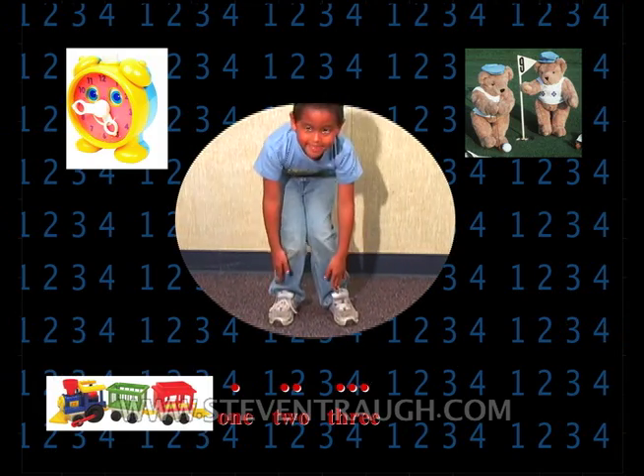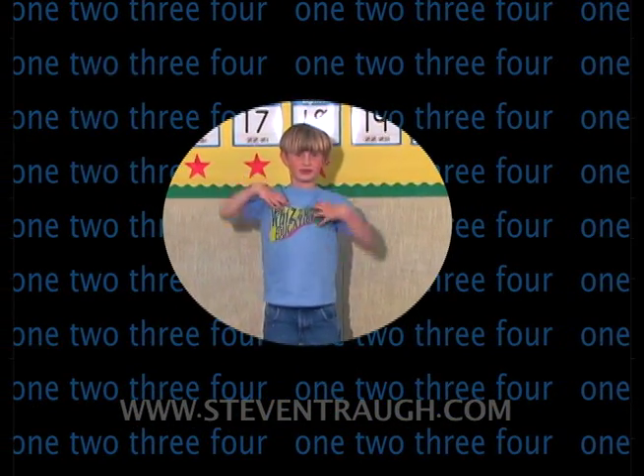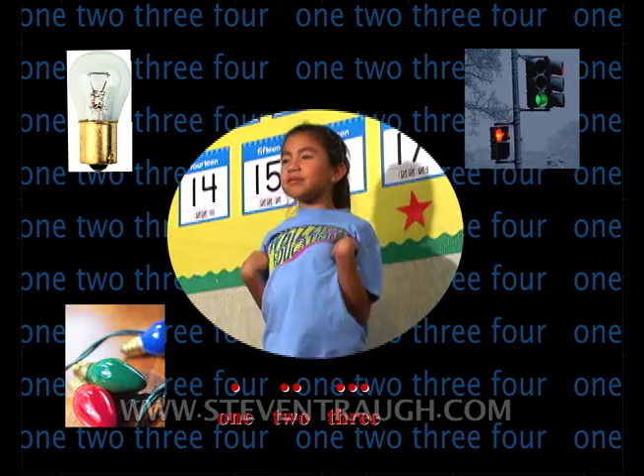Reach below and tap your toes. 1, 2, 3, 4. Reach below and tap your toes. 1, 2, 3, 4. Flap your wings up and down. 1, 2, 3, 4. Flap your wings up and down. 1, 2, 3, 4.